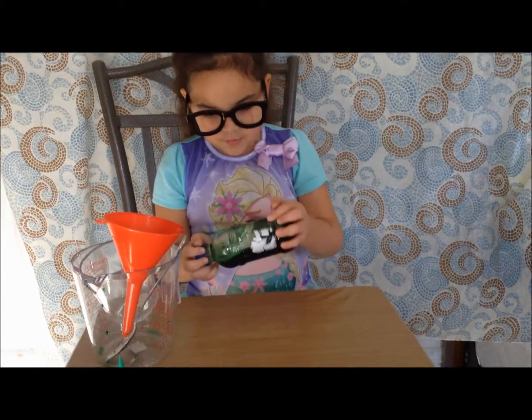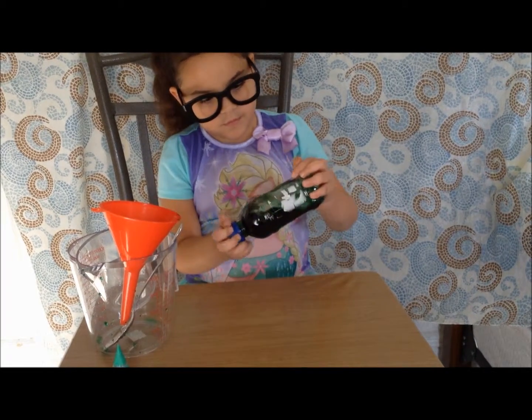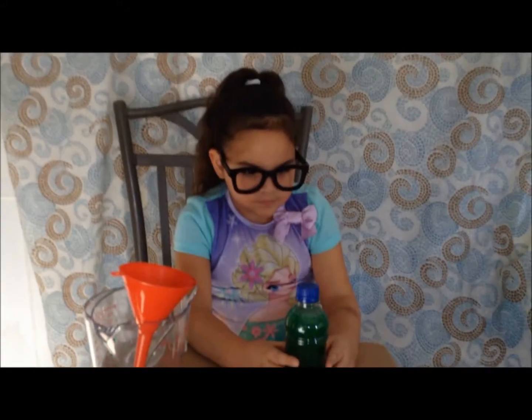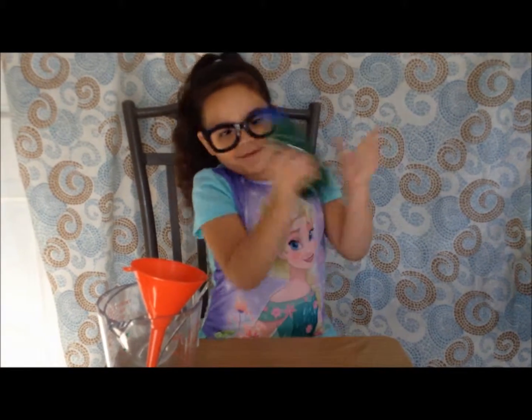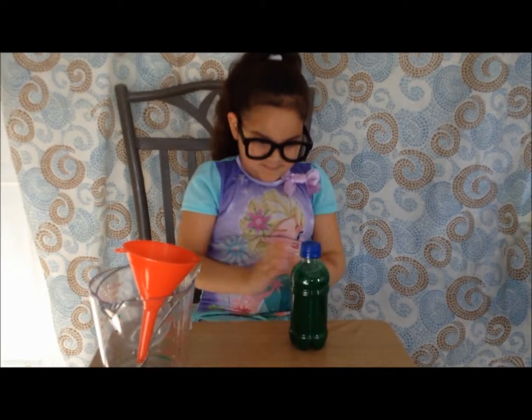Draw what the oil looks like now. What's that big blob? Then gently shake the bottle and try to mix the water and oil together.